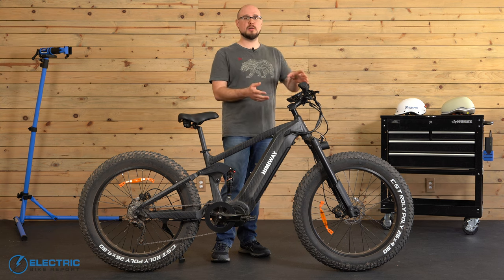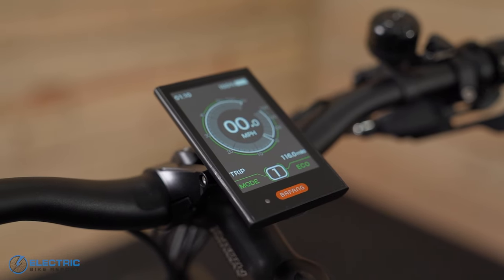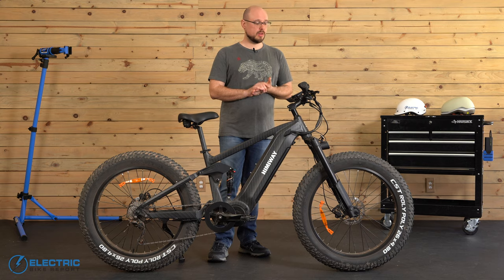In the center we have the Bafang full-color LCD display. I like this a lot — I thought it was well organized and easy to read. I think that covers all of the Cobra Pro's major components, so let's dive into the data we gathered in our testing and see how the bike actually performed.